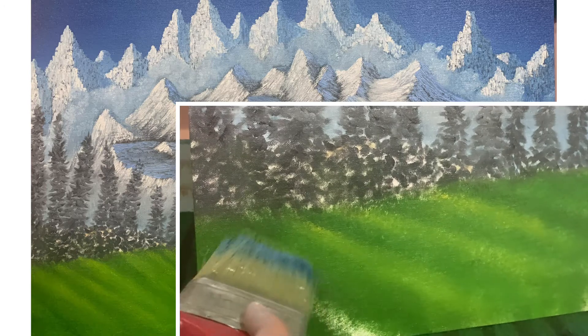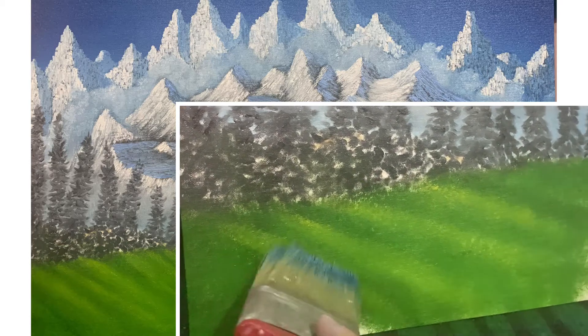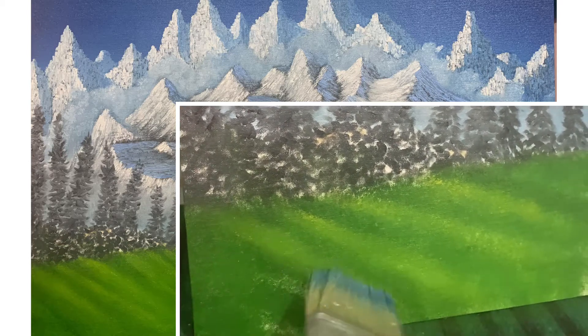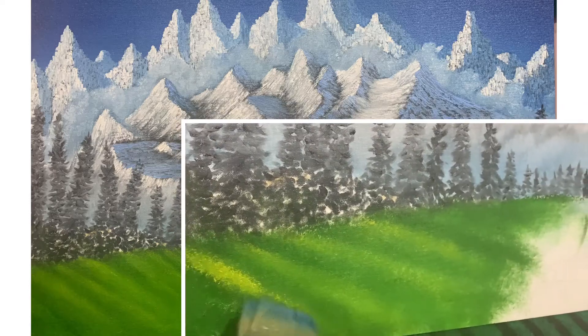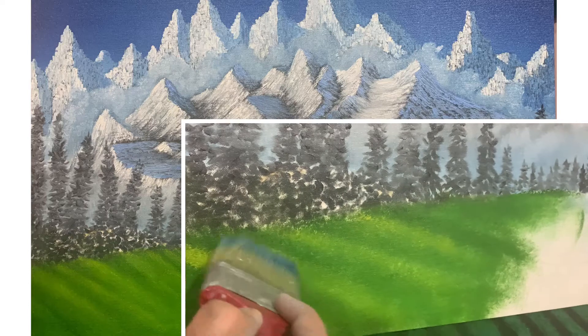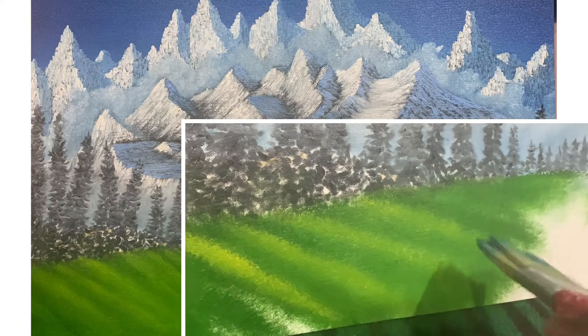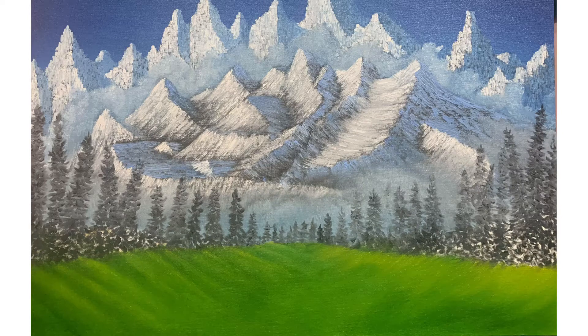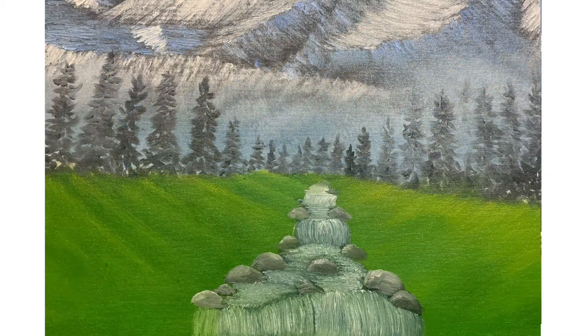To make the painting look more realistic, we're going to add some more highlights. The trees are standing with gaps between them and light is passing through those gaps. Right next to these gaps, add a small amount of Indian yellow to paint the highlight. You can see the light is falling and the top portion is much brighter than the bottom.